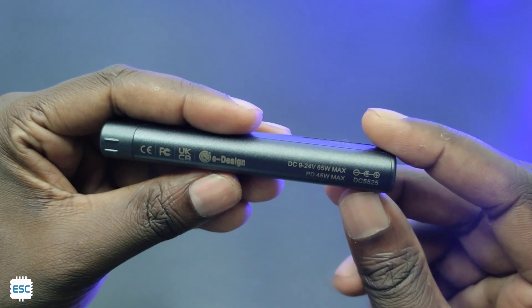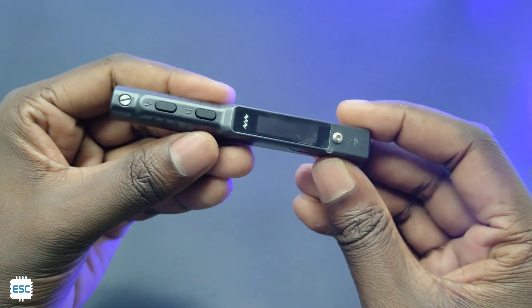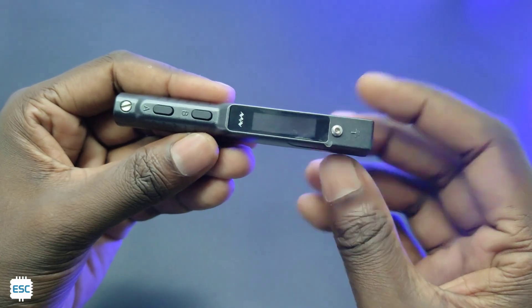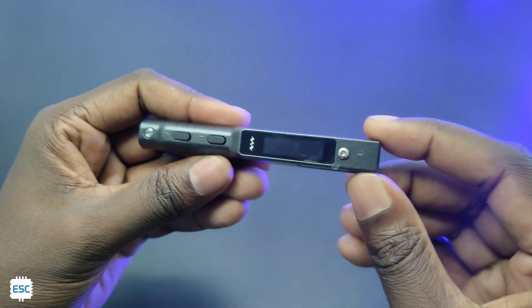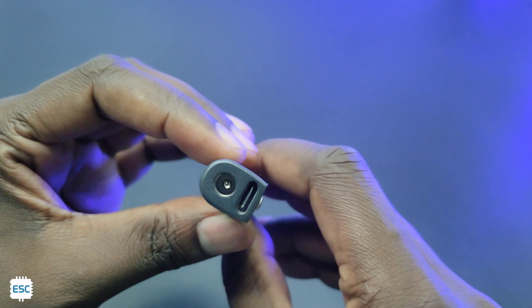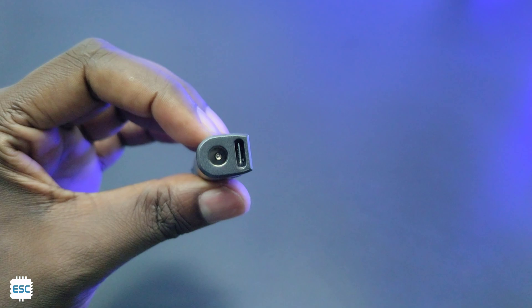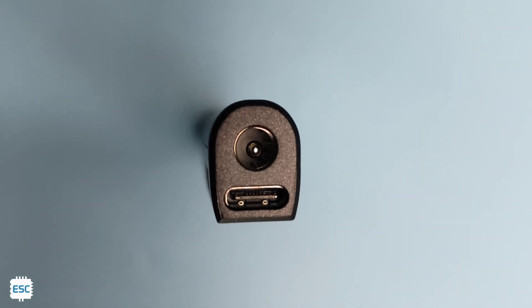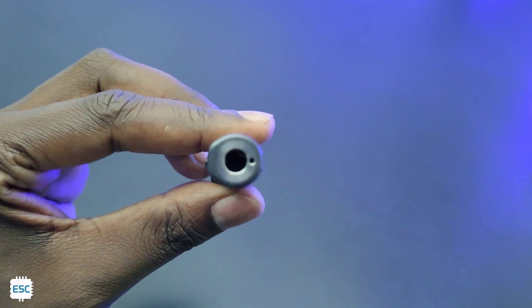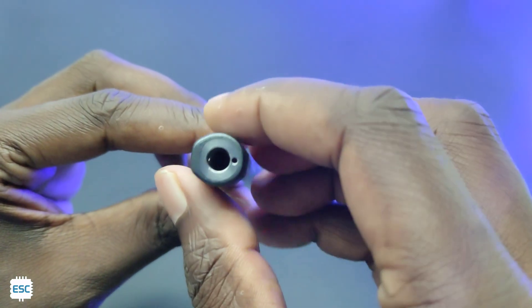Now we can see the main body with the white OLED display. On the top side we can see the barrel jack socket and Type-C socket. We can connect 9-24V up to 65W maximum via the barrel jack and PD devices via the C port. On the tip side we can see the round socket, same as the TS-100, so we can use TS-100 tips as well.